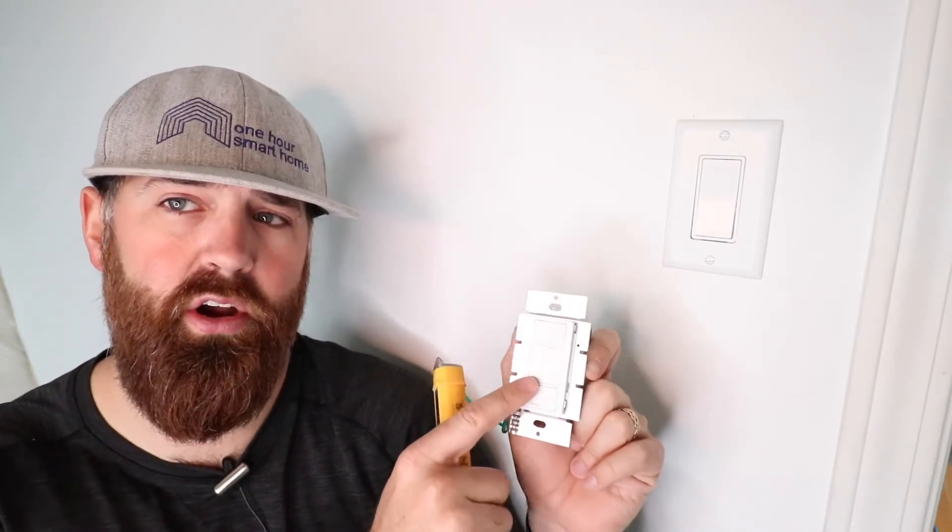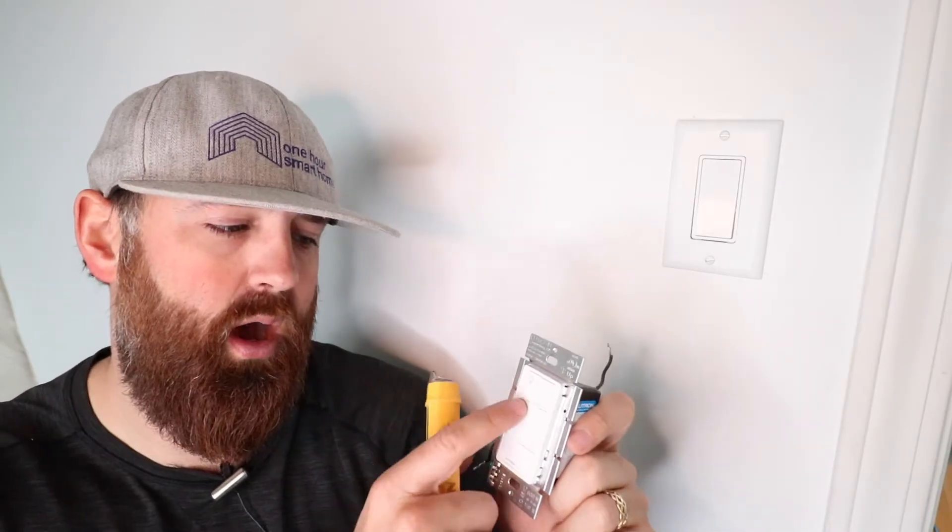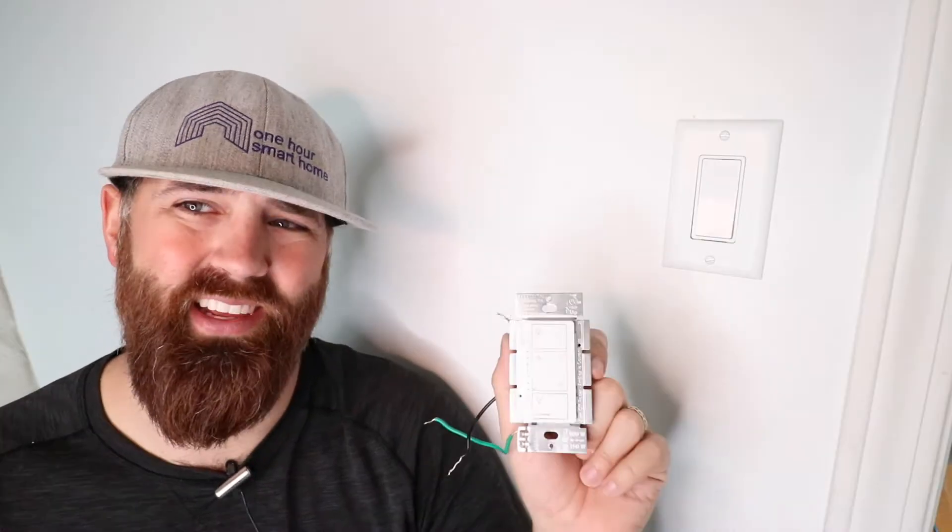You just turn on and off with the top and bottom buttons, or dim up and down with the middle buttons, and it's got a little LED indicator light. So we're going to get started on this.